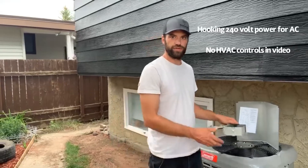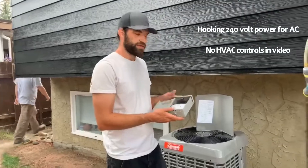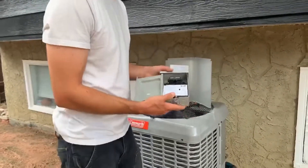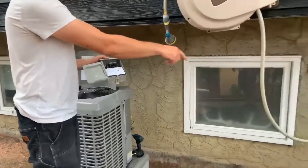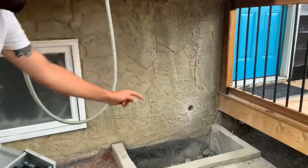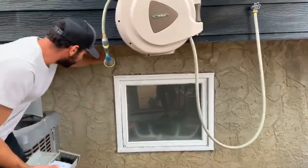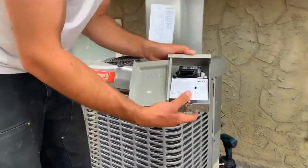Hey guys, today we're doing an electrical install for an AC unit. We got our disconnect here and our AC unit. The basic gist is we want to bring power from our penetration right here, which goes to our panel, bring it up, mount our disconnect, and then continue the power from that into our AC unit. This is a relatively simple install.